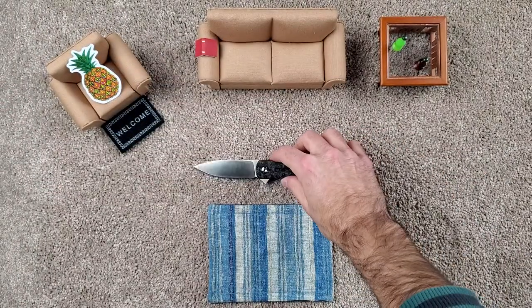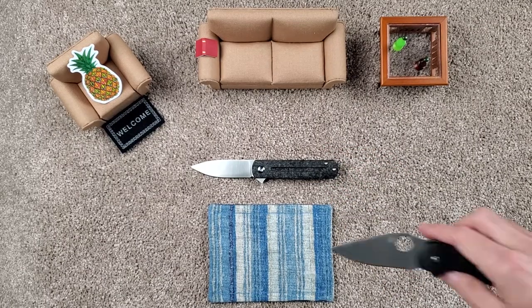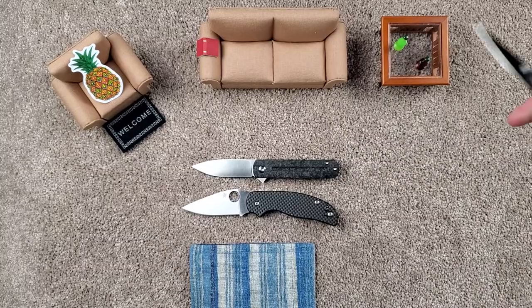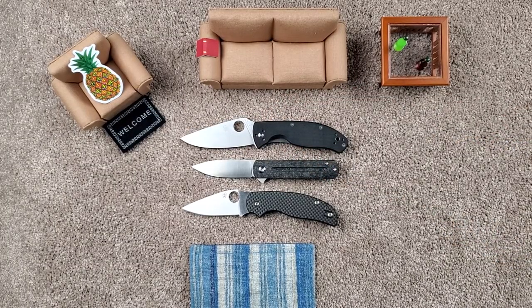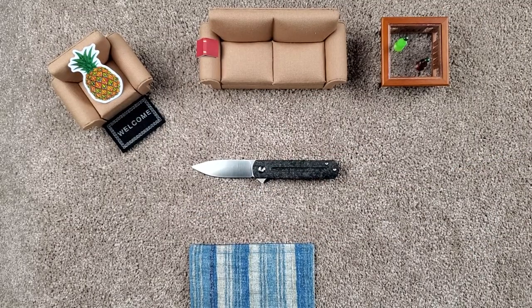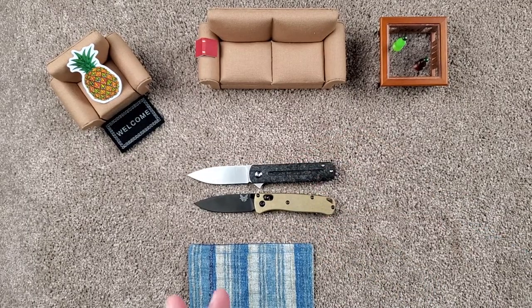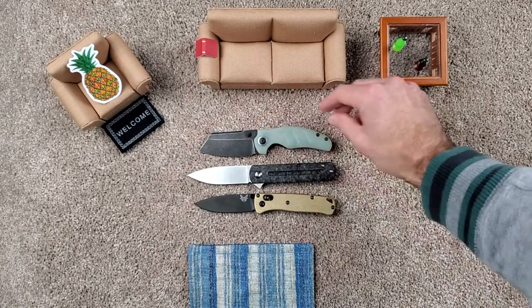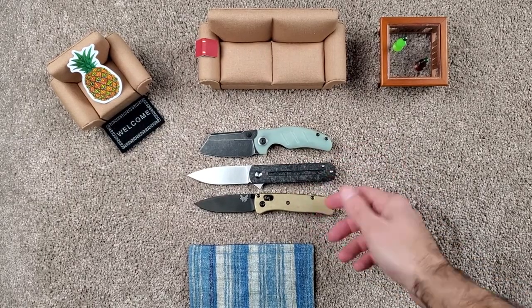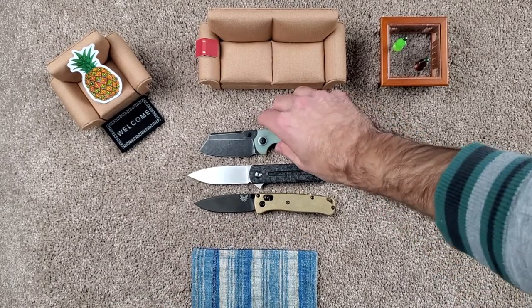Let me do a couple of size comparisons. Here we have the Spyderco Sage 5 and the Tenacious. And a few small knives: the Mini Bugout, which is pretty similar, just a little bit smaller, and the Kaiser Mini Sheepdog. All good knives; these are very comparable. This is very classy looking to me. They now have a carbon fiber full version of the Bugout straight from Benchmade, which is nice — hopefully we'll get to check that out soon.